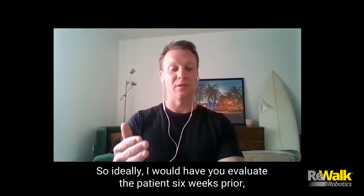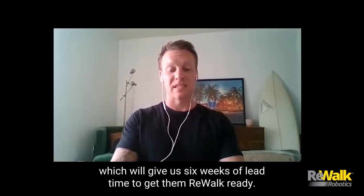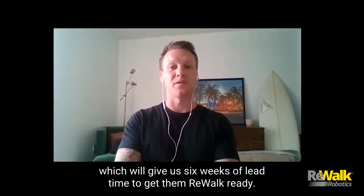Ideally, I would have you evaluate the patient six weeks prior, which will give us six weeks of lead time to get them ReWalk ready.